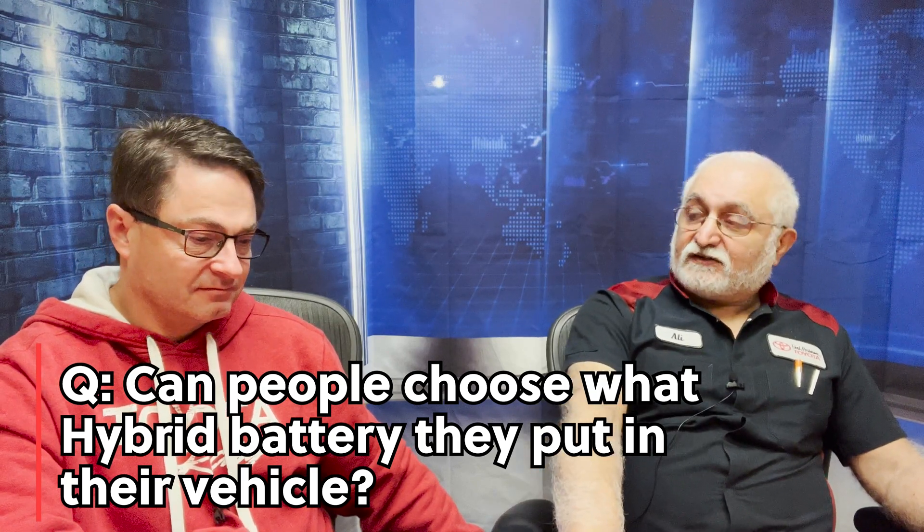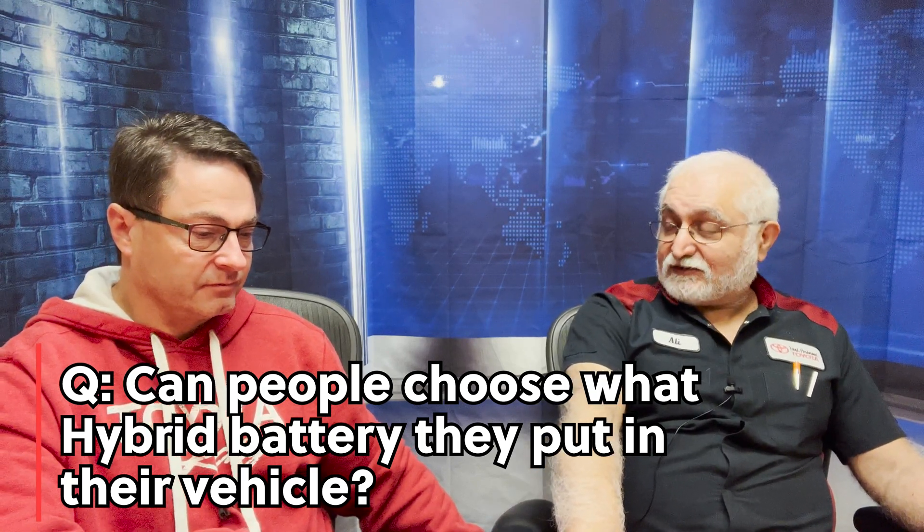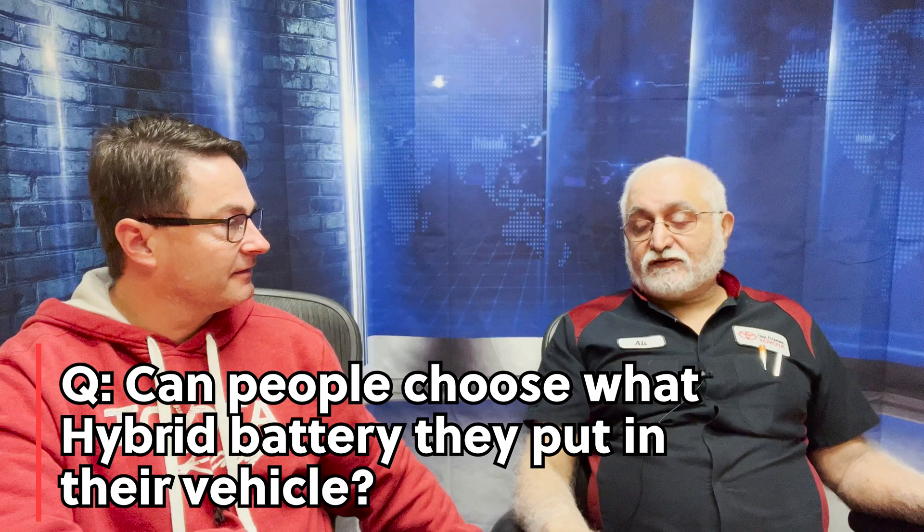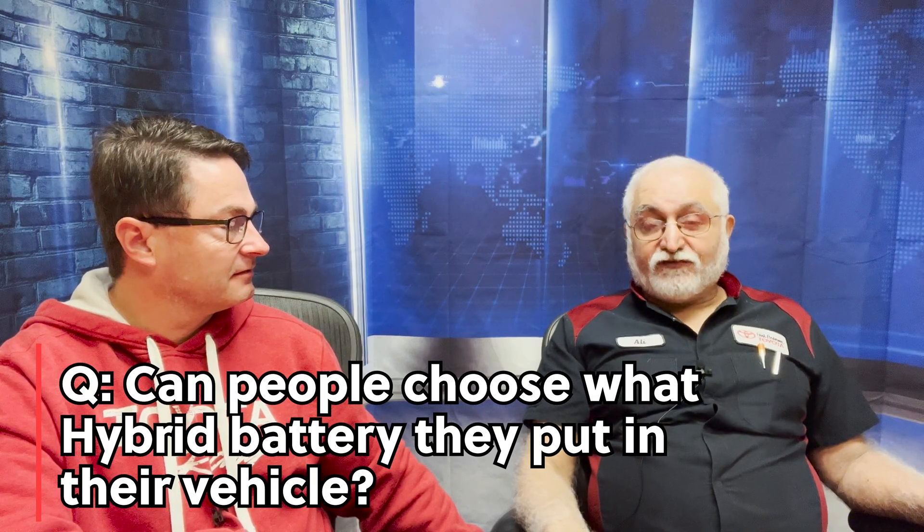Does Toyota recommend mixing chemistries? No. When you mix nickel metal hydride with lithium — and I've seen it done in cars, it's all aftermarket — you're risking a fire. If you have the option, don't do it. As far as Northeast cold temperatures, which battery is better? I assume Toyota has made them so that both can work in cold conditions. In extreme cold polar temperatures they may be different — maybe nickel metal hydride is a little better. Lithium will discharge faster, but they're both going to be fine if you're driving up in Maine during a snowstorm.